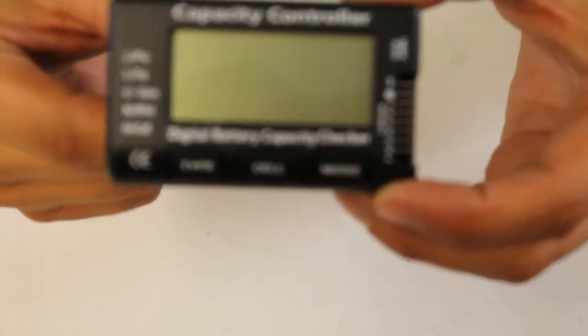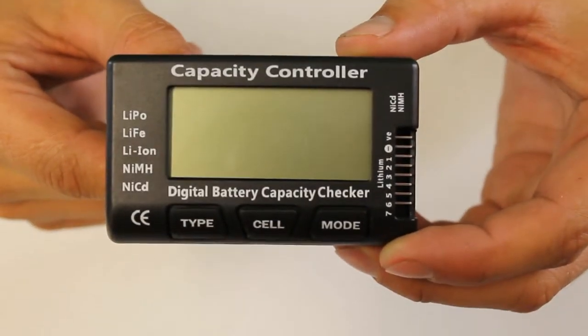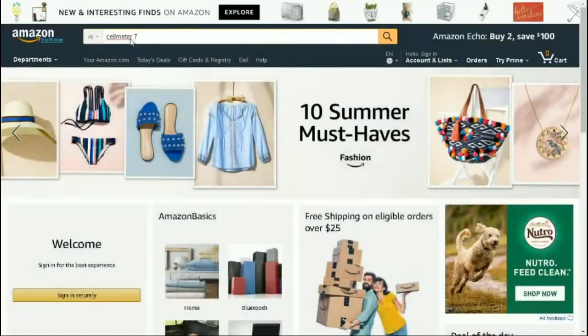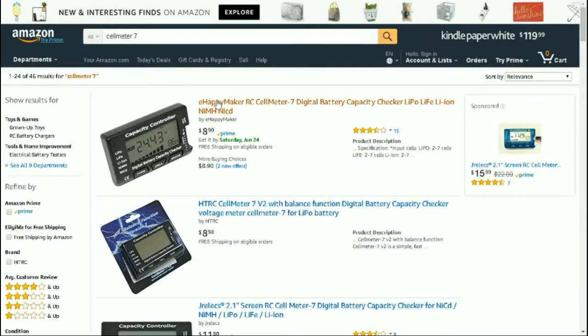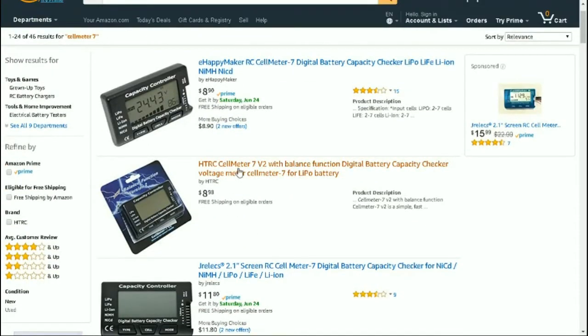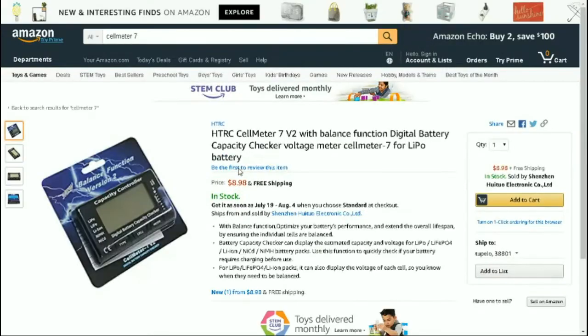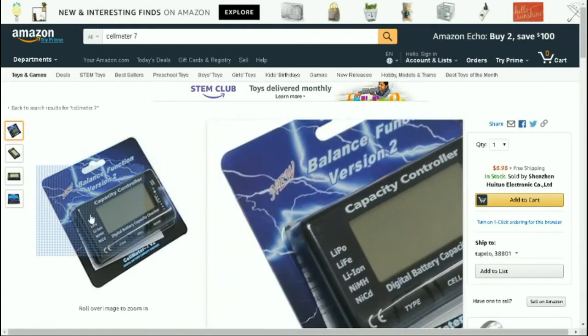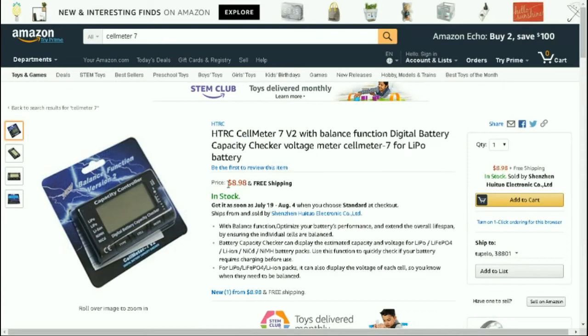On the Cell Meter 7, I could not find it on GetFPV, so I did a quick search and found it on Amazon. The seven-cell capacity checker comes out to roughly nine dollars with free shipping.